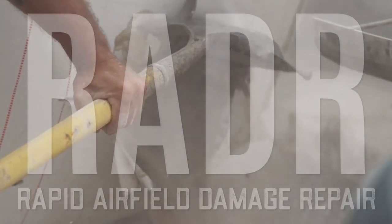So RAIDER is Rapid Airfield Damage Repair. Basically we come out, we assess the hole, see how deep it is, how wide we need to cut.